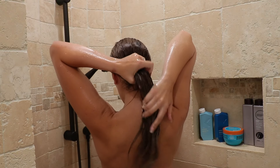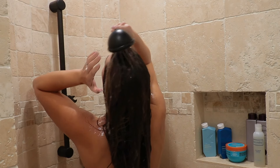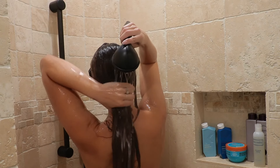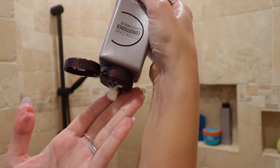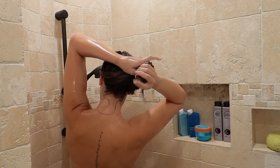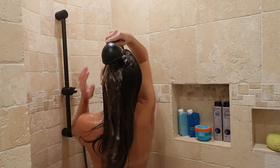Once all of that is rinsed out, I take the Moroccan Oil Restorative Mask and put it mainly on the ends of my hair, because no one likes greasy hair. You only want to put conditioner from your ponytail down — you wouldn't touch the top portion at all. For conditioners, I'm actually using two: the Kevin Murphy Repair Me Rinse on my natural ends, and the B3 conditioner on my extension ends.